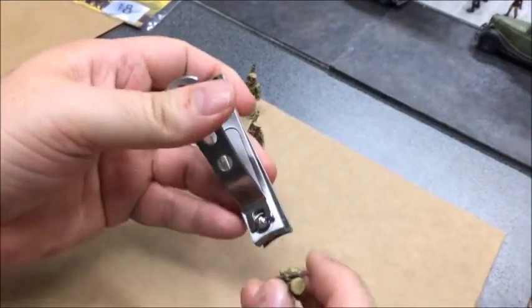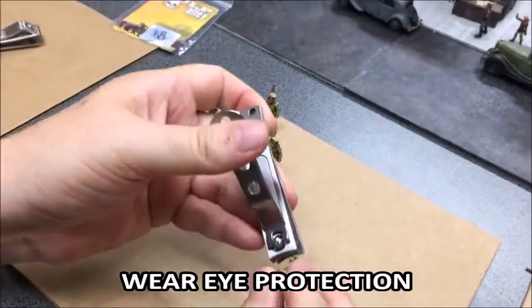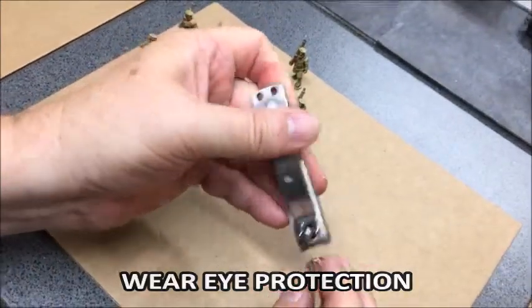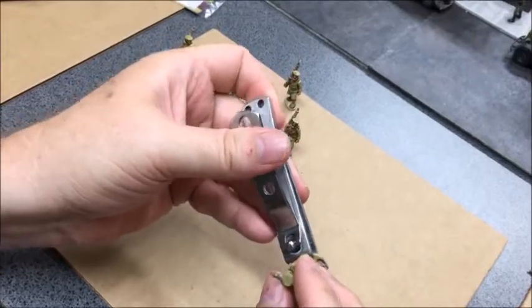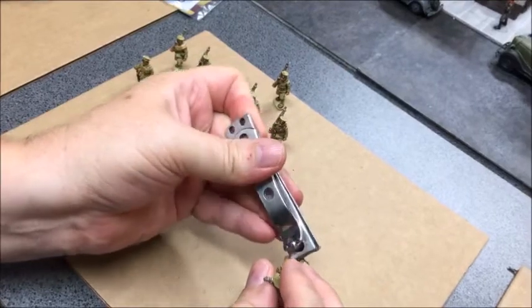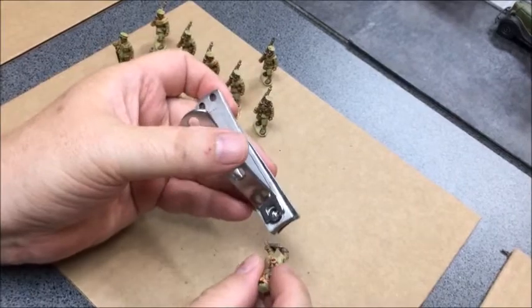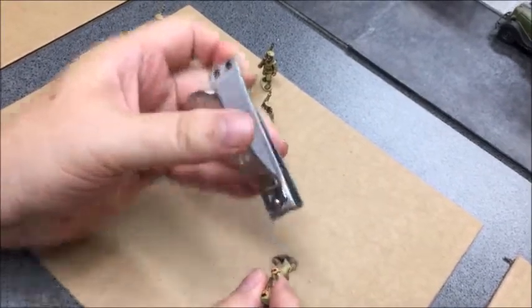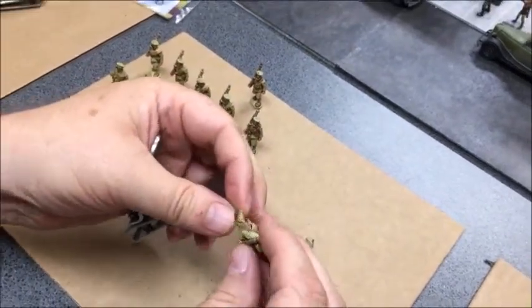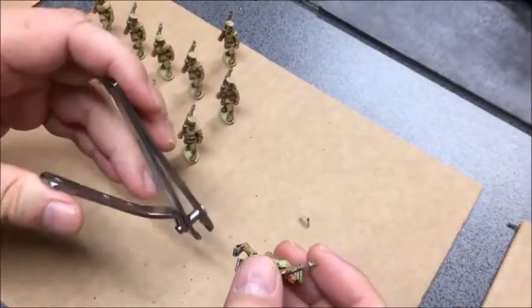I should recommend that you use safety goggles or eye protection when you're doing this, because you're going to have metal bits flying off in every direction. A little bit there, a little bit there — okay, that's pretty good. His foot is at an odd angle, so I'm going to trim that a little bit there.